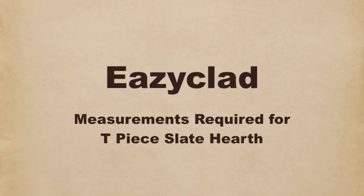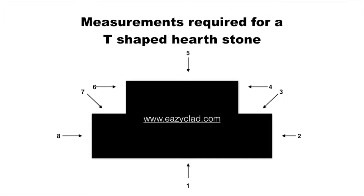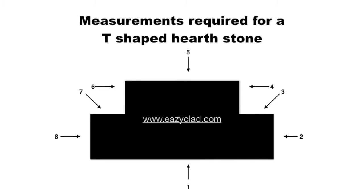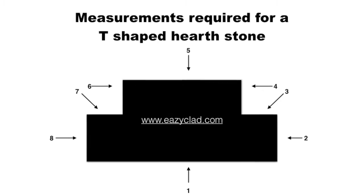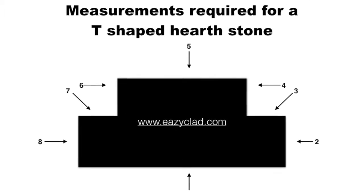Easyclad. We have done this short video to help you work out and to be able to send us the correct sizes that you require when ordering a TP Slate Hearth. We need the figures 1 to 8 in centimetres and millimetres.